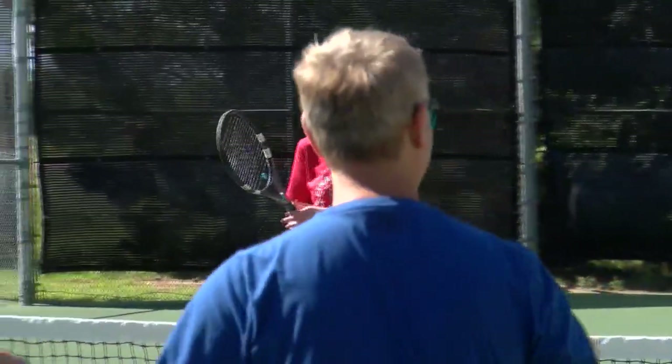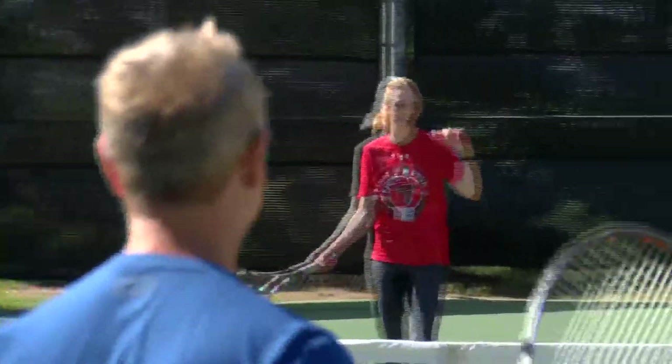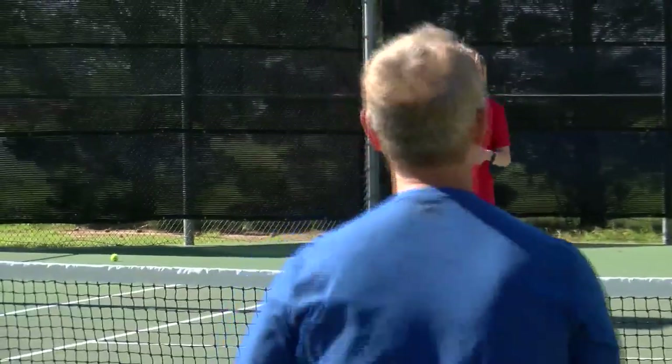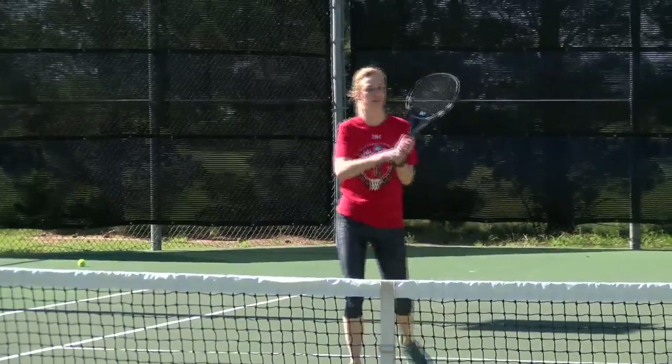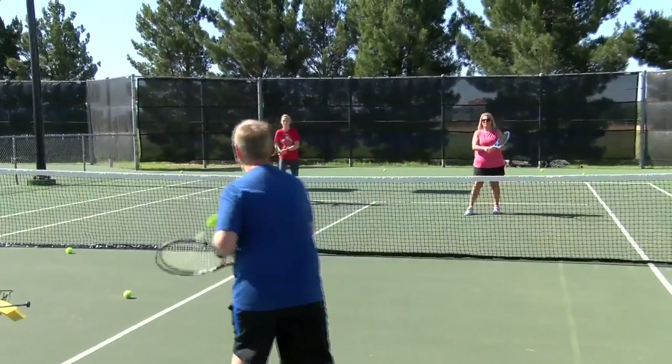It depends on how much you're willing to run. In singles you probably run a little bit more because you're responsible for the entire court. If you play proper doubles, you'll actually run quite a bit as well. We have ladies that come to cardio tennis and it's nothing for them to burn 400 to 500 calories in an hour if they run after the ball.